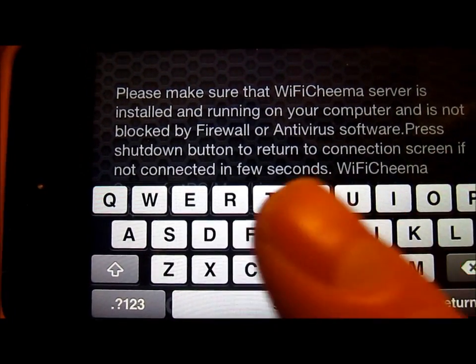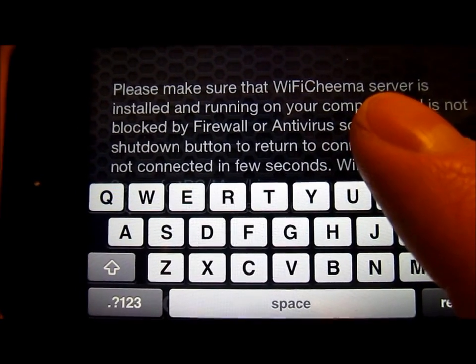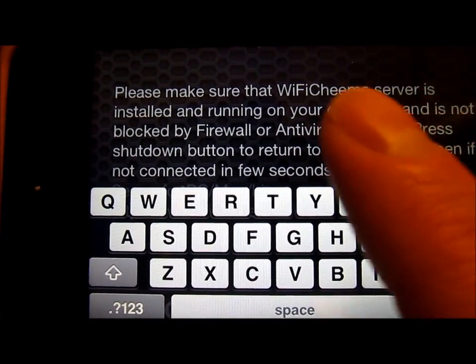I'm really impressed with all the features packed into Wi-Fi Chima and how they've really covered everything you would need when trying to act as a virtual remote desktop viewer on iOS.